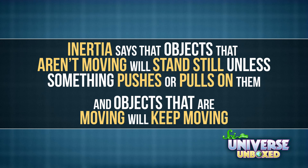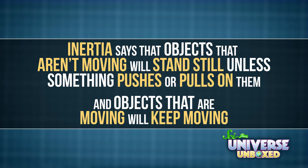Physicists use an idea called inertia all the time. Basically, it says that objects that aren't moving will stand still unless something pushes or pulls on them, and objects that are moving will keep moving. This experiment focuses on that last part — that moving objects will keep moving unless something gives them a push or pull.